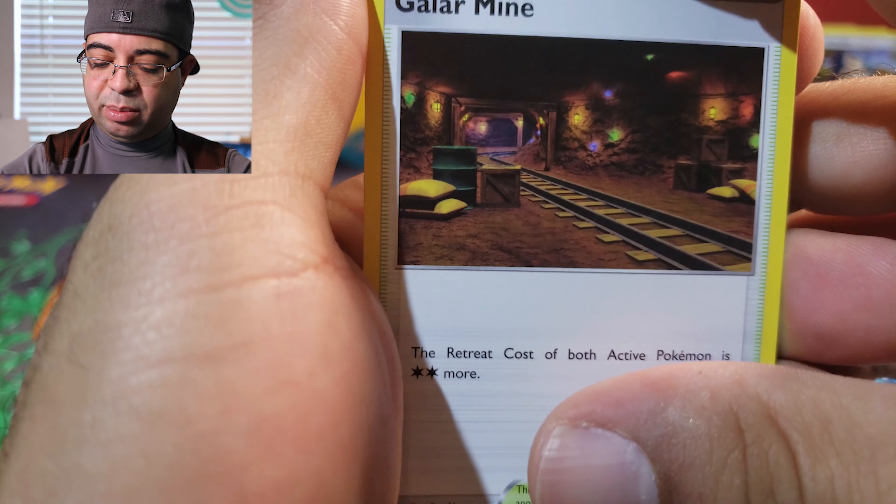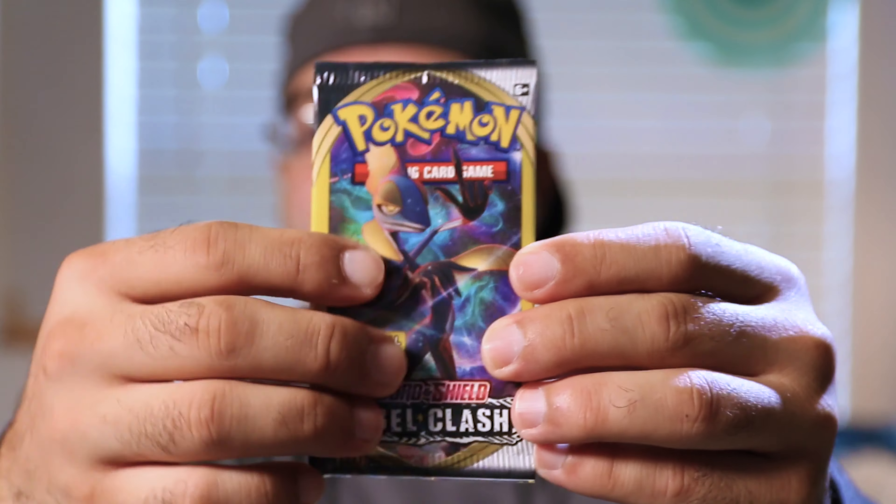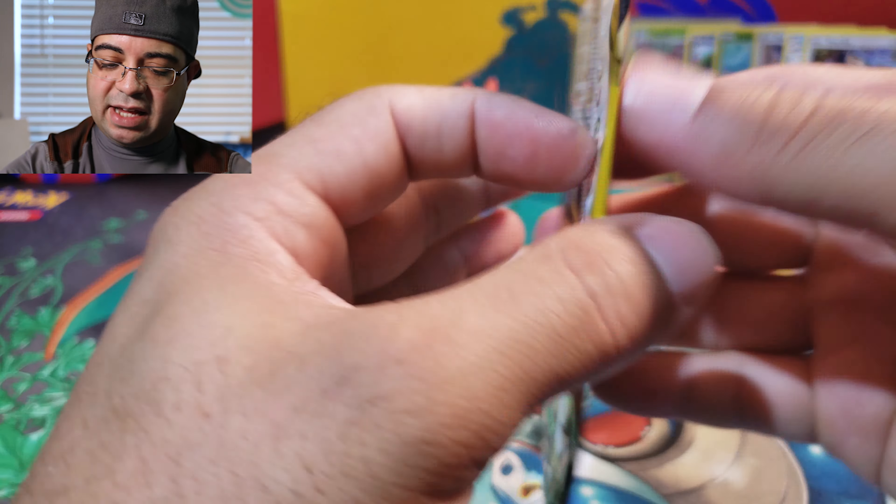There goes the Galarian Mew and Barnacle and a common. Last pack of the day — if you haven't already smash that like to get a little bit of luck on this last pack. There's a code card for some luck — let's go ahead and get into this last pack.